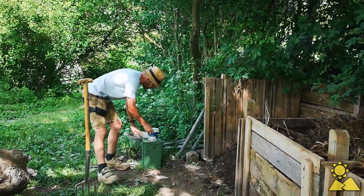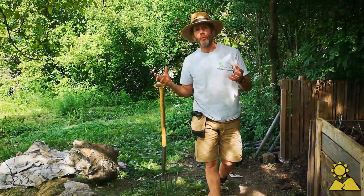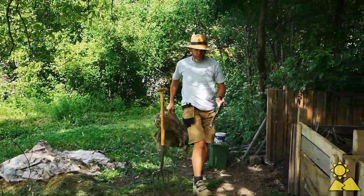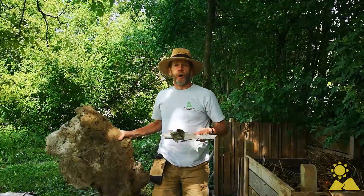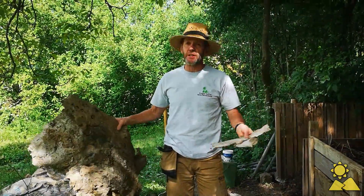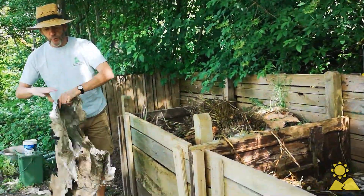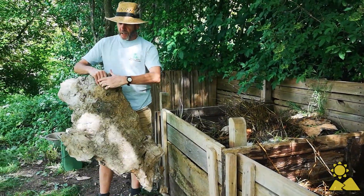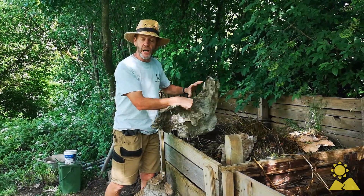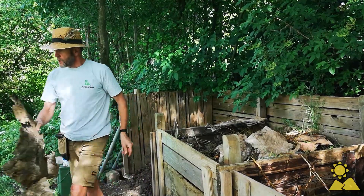Step four is to remember brown waste — meaning cardboard or newspaper. Here we're using cardboard that last year was on our vegetable patch keeping down the weeds between the rows. At the end of the season it comes to the compost pile, is torn up and goes on in an even layer. A single layer is important because if you keep it as a single layer it will decompose and break down much more quickly. Step four.